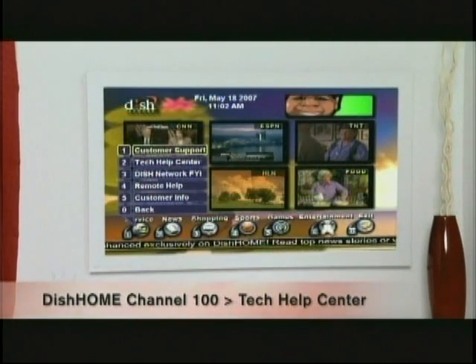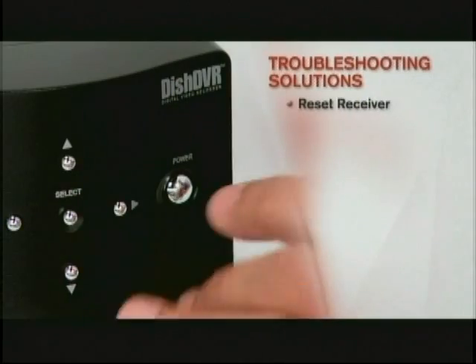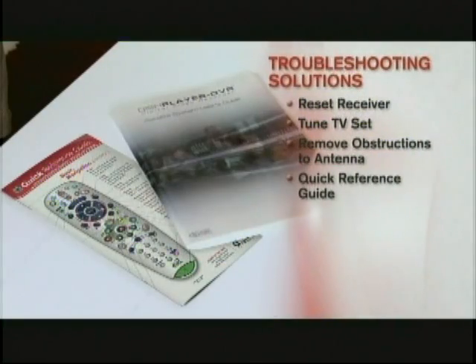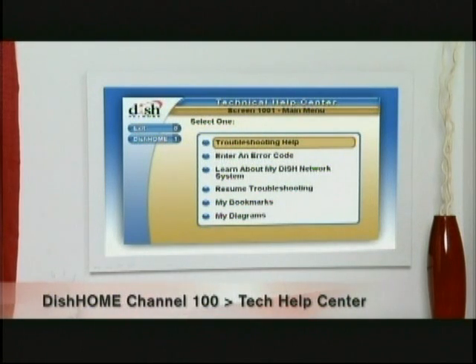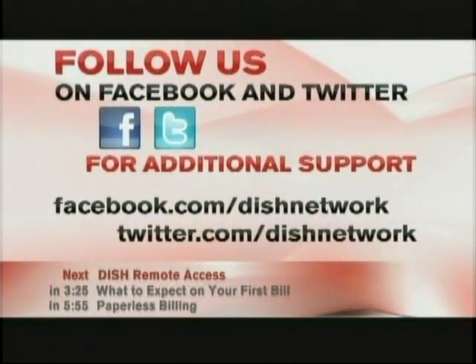You can use another working TV in your home and tune into channel 100 and select the Tech Help Center. With Dish Network, you're getting award-winning customer service and equipment. We don't expect issues to arise, but it's always good for you to know these easy troubleshooting solutions: try resetting your receiver, make sure you've tuned your TV to the proper channel, remove obstructions to your dish antenna, refer to your quick reference guide or user's guide, go to the Welcome Center at dishnetwork.com/welcome or visit the Tech Help Center on channel 100.